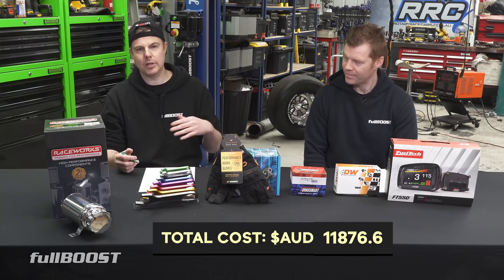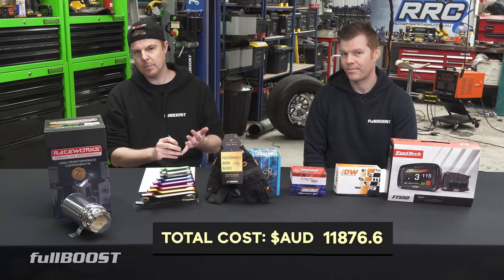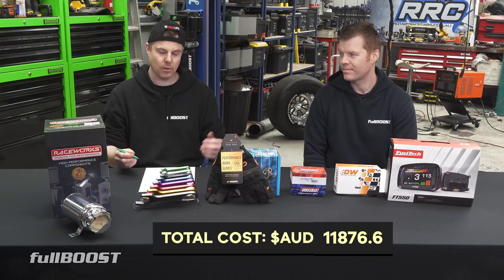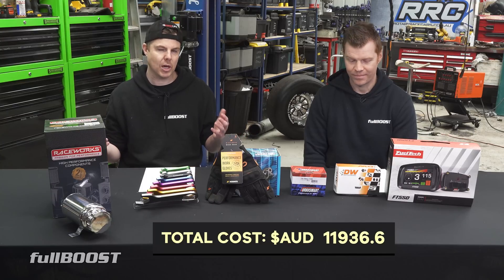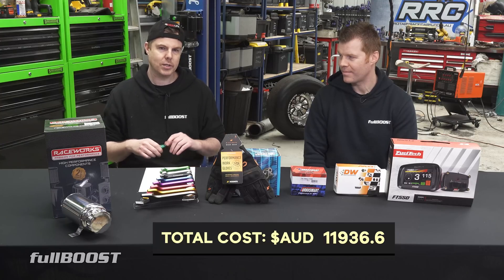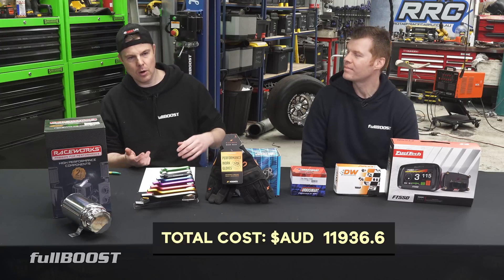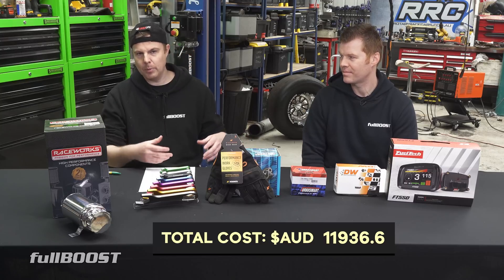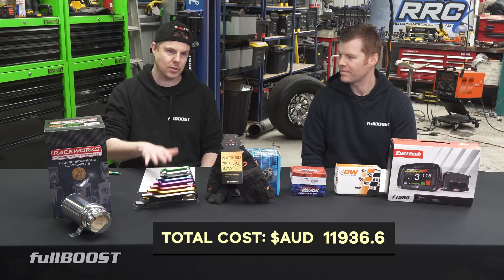Last components — a couple of temp sensors. Mandatory when installing an ECU: it needs to know engine temperature and air temperature to make fuel calculations accurate. That's about another $60. All up, the grand total is just under $12,000. But what you have to realize is that we started with nothing. A lot of people may already have wiring, fuse boxes, fuel cells, pumps, and other components — so your cost may be drastically reduced.